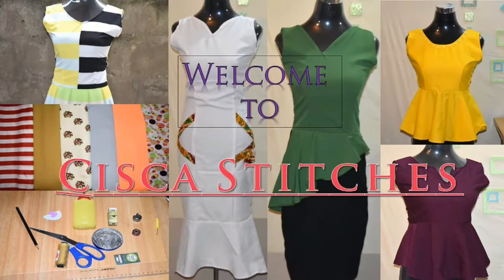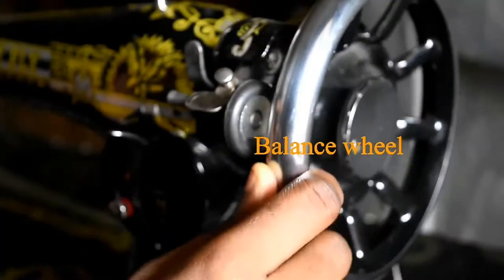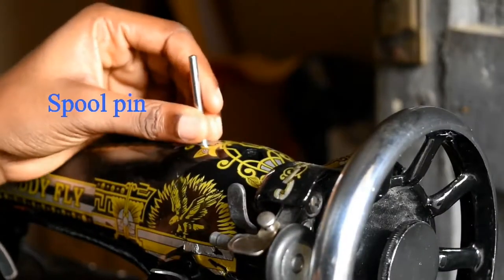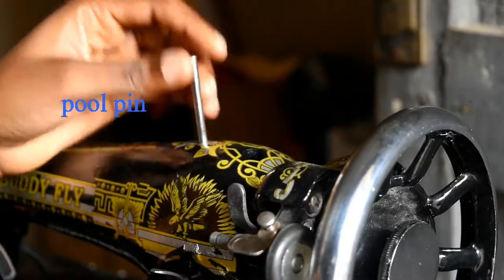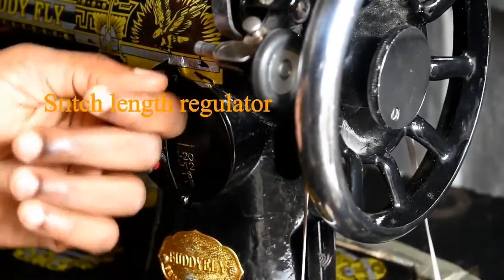This is to show you the parts of a sewing machine I feel are worthy of notes. Right here we have the balance wheel, which guides the stitching process. The spool pin holds the thread.